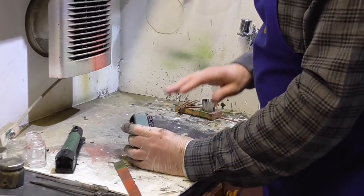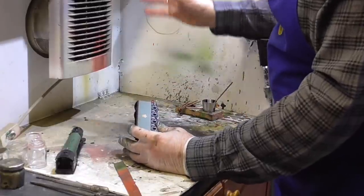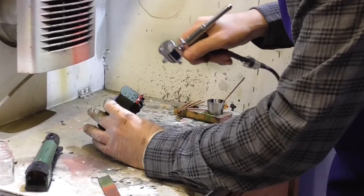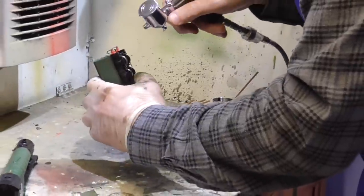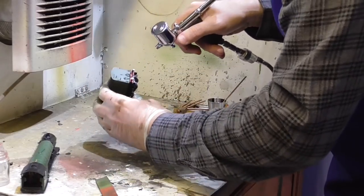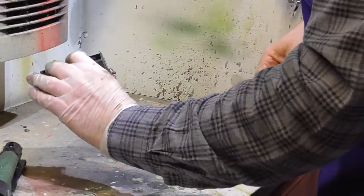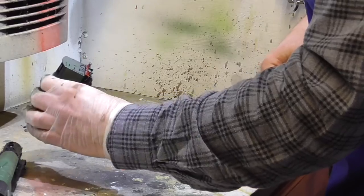I'm actually going to start with the tender, because it's a nice flat surface to try and set what the tone of the weathering is going to look like, and then it's easier to match that on the loco. I'm moving the model around to make sure I'm getting into all the corners, but keeping the distance back with the airbrush because I don't want a lot of build-up in there.